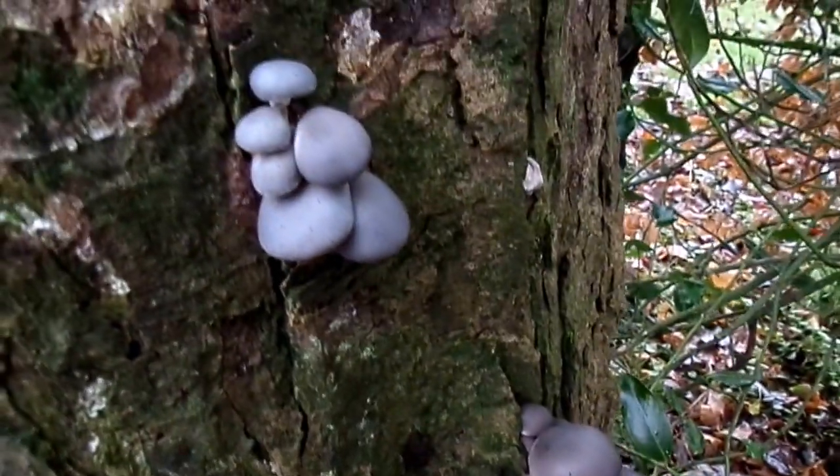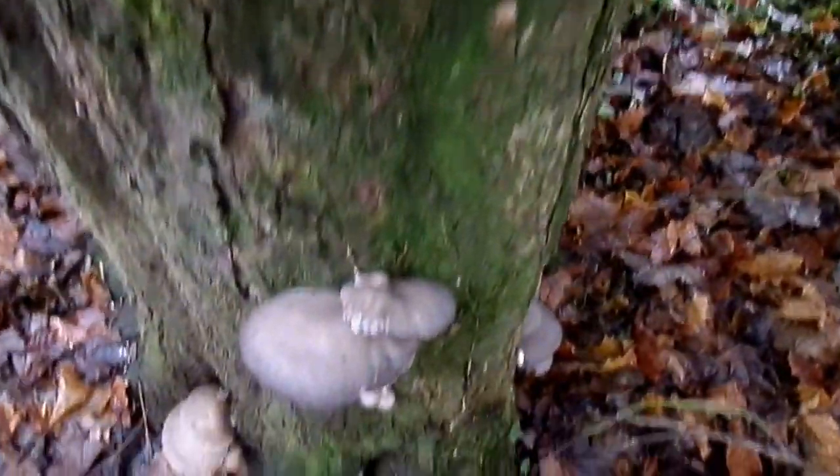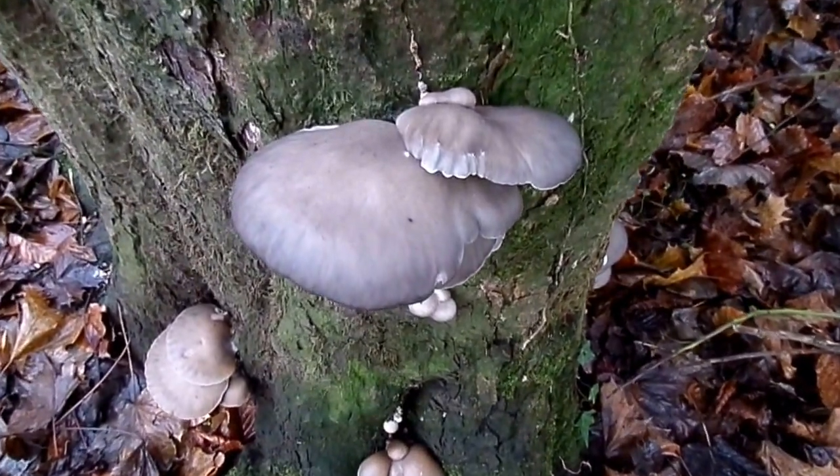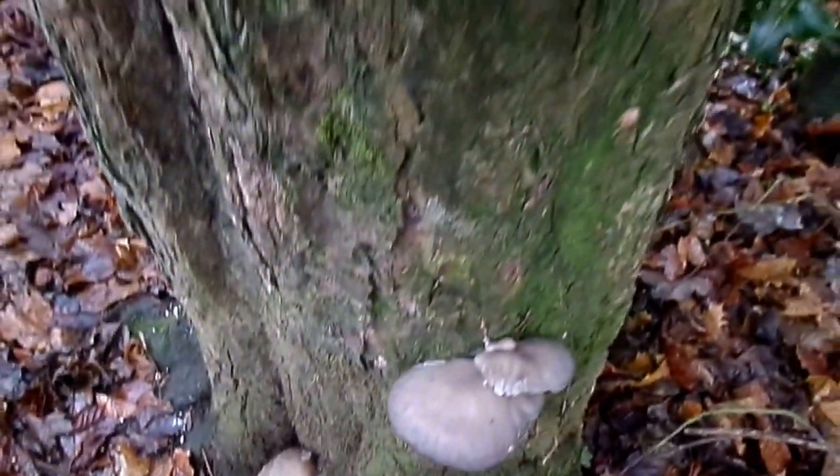There is some colour variation, particularly as the fungus ages. Because it's giving out spores — vast numbers — you're talking about millions.